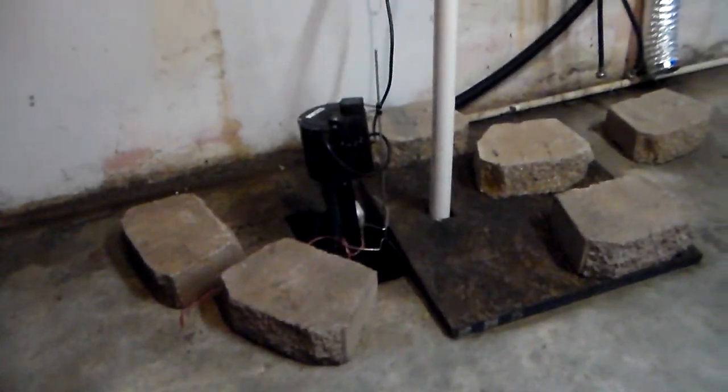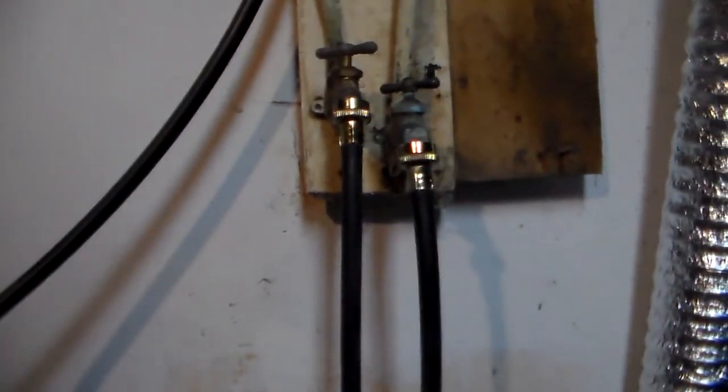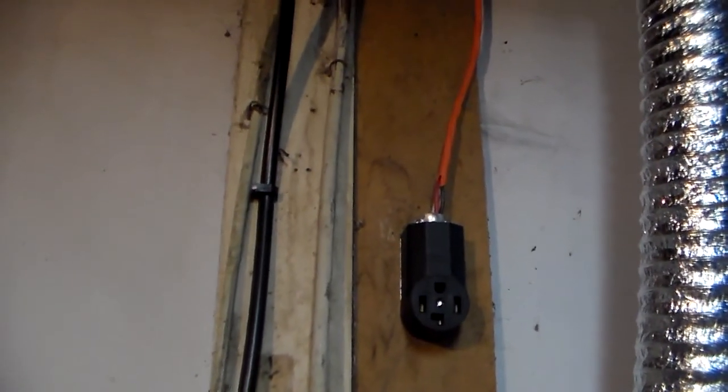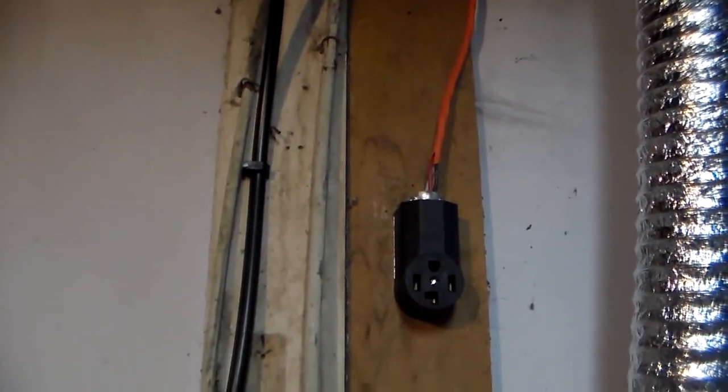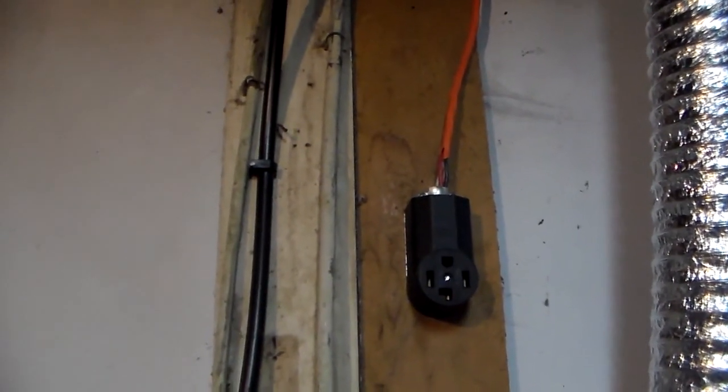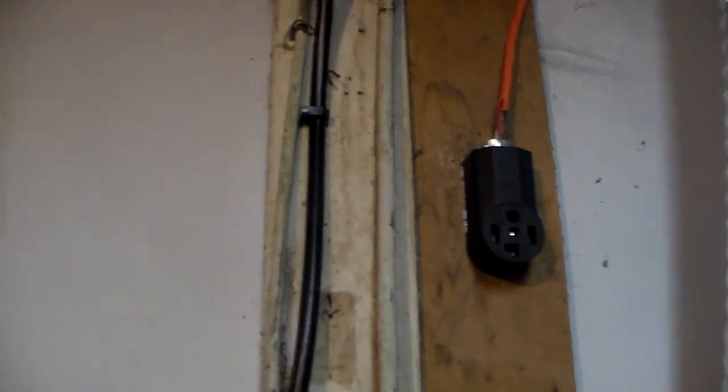We got a sump pump in the floor, we got the water feeds. There's a 220 outlet for the dryer, which is the wrong type box for the dryer we have, so I have to put a new cable in the dryer to fit that plug. And the only 110 plug-in for the washer is this extension cord that comes from down there plugged into another light.